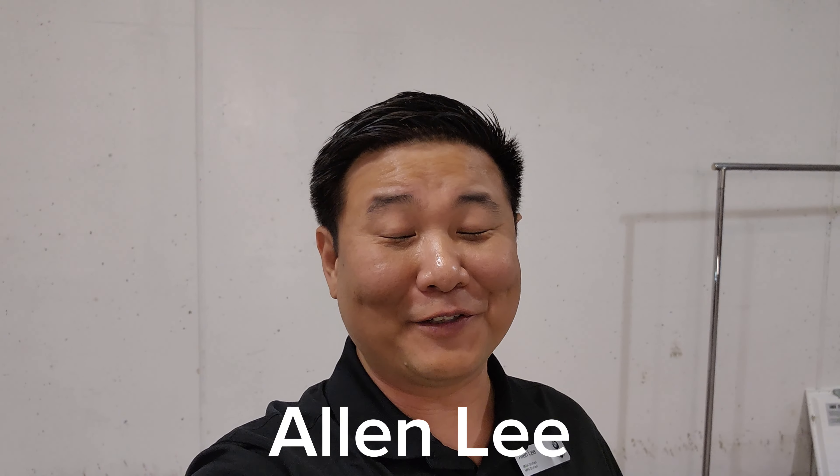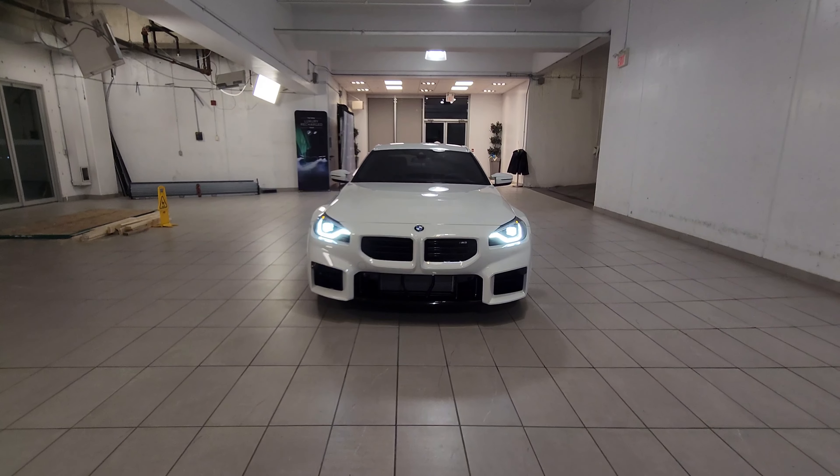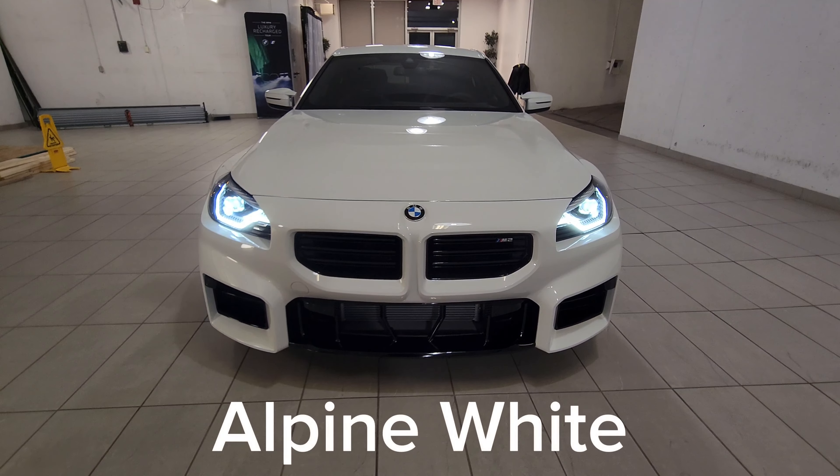Hey everyone, this is Alan from BMW Durham, back again with another video. We have another new arrival — it's a 2024 BMW M2 in Alpine white.